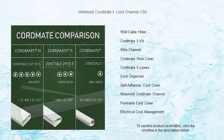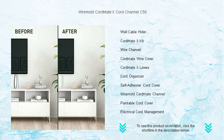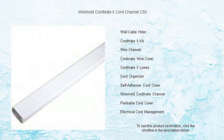Say goodbye to cable chaos forever. Don't let cords dictate your room's appearance. Take control with the WireMold CordMate 2-Cord Channel C50. Simplify your space, prioritize safety, and elevate your home's aesthetics. Order yours now and revel in the satisfaction of a clutter-free environment.